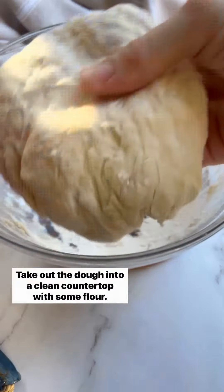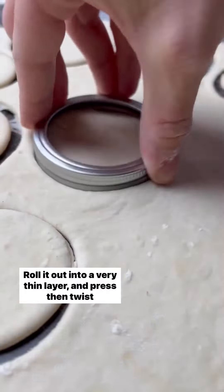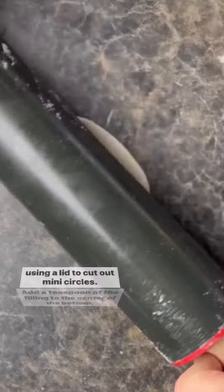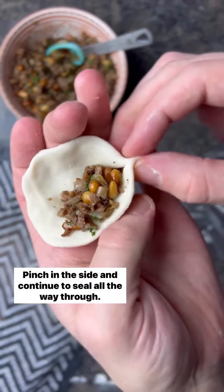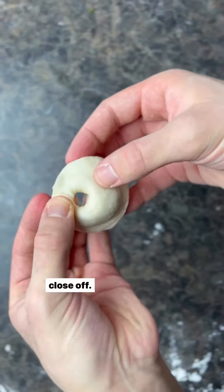Now it's time to make the dumplings. Take out the dough onto a clean countertop with some flour, roll it out into a very thin layer and press then twist using a lid to cut out mini circles. Add a teaspoon of the filling to the center, pinch in the side and continue to seal all the way through. Bend it inwards with your thumb then pinch in both ends to close off.